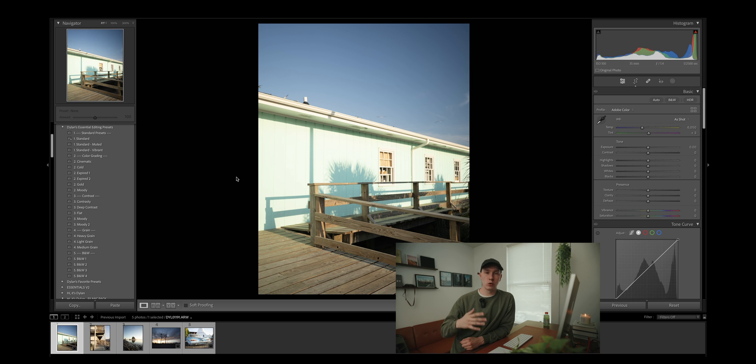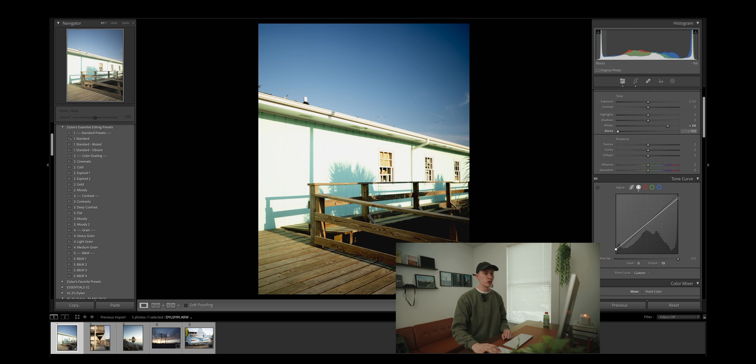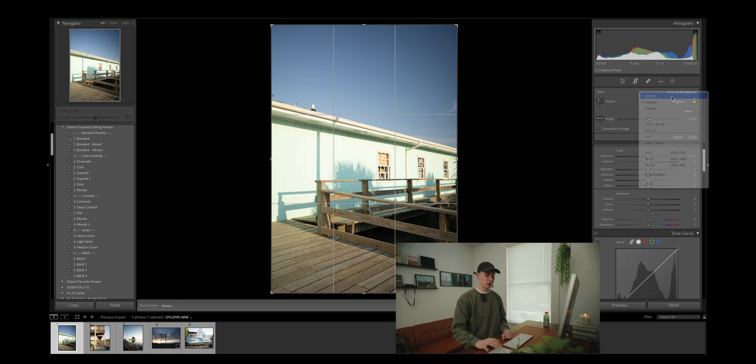In film, there is no such thing as pure white or pure black. The easiest way to achieve this is to go down to your tone curve and drag down the highlights and drag up the shadows. You will notice that when you go to your histogram, you cannot drag all the way to the right — there is a hard stop for the whites and for the blacks.